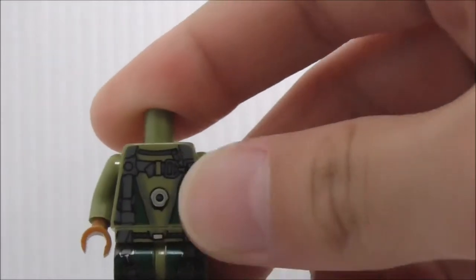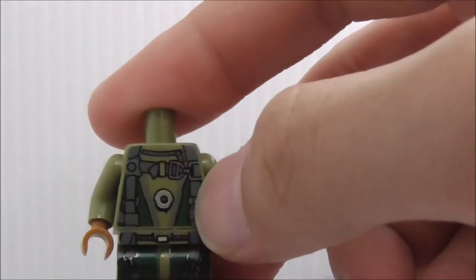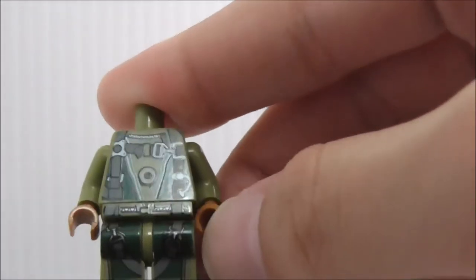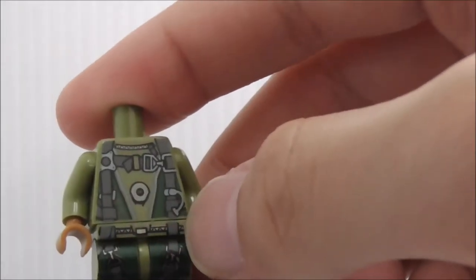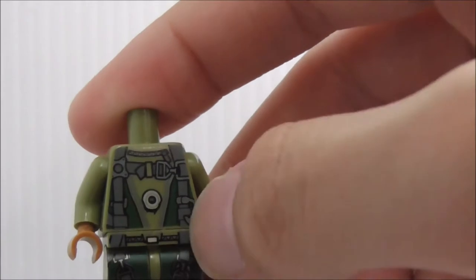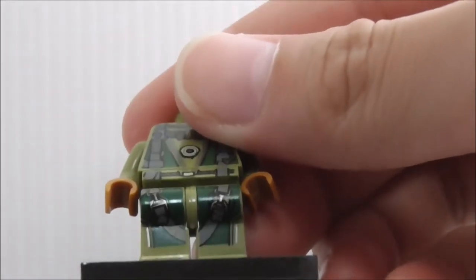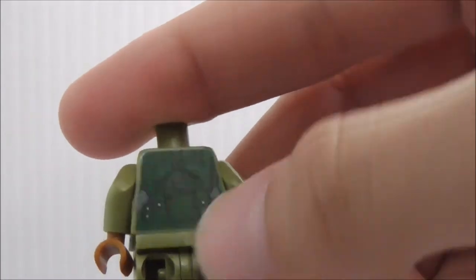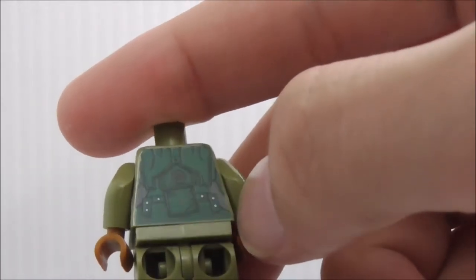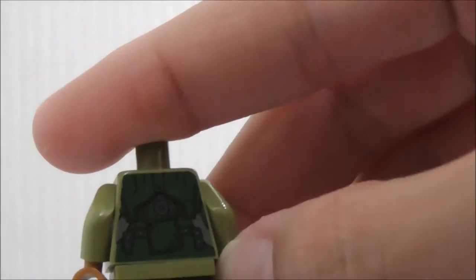The torso printing has all these straps and armor details. The belt has straps going down, and the legs also have more straps. On the back you can see a pouch and all the armor details.